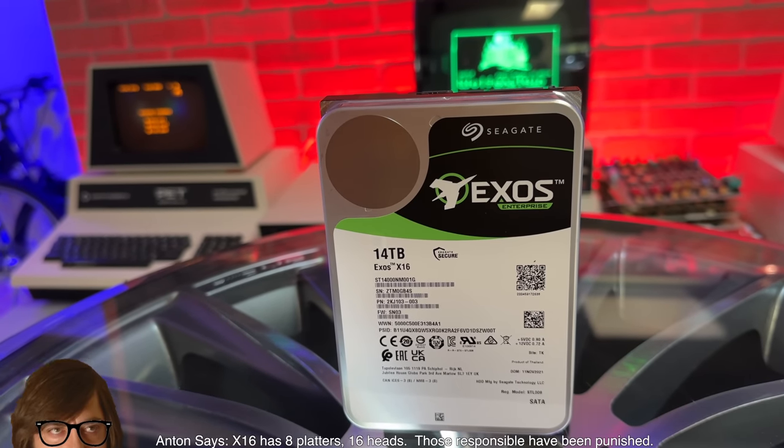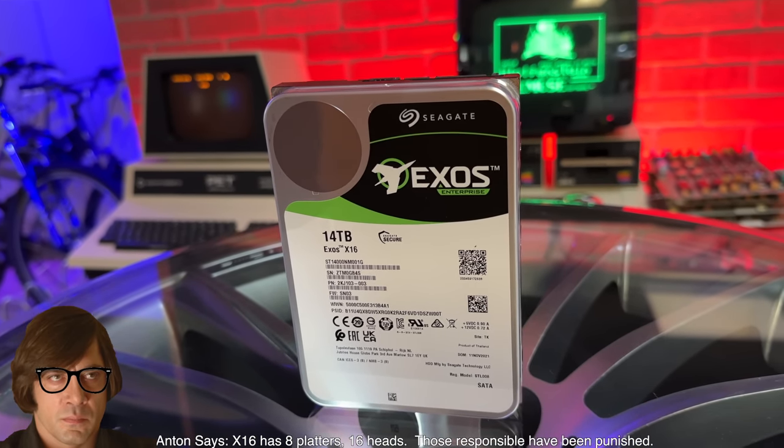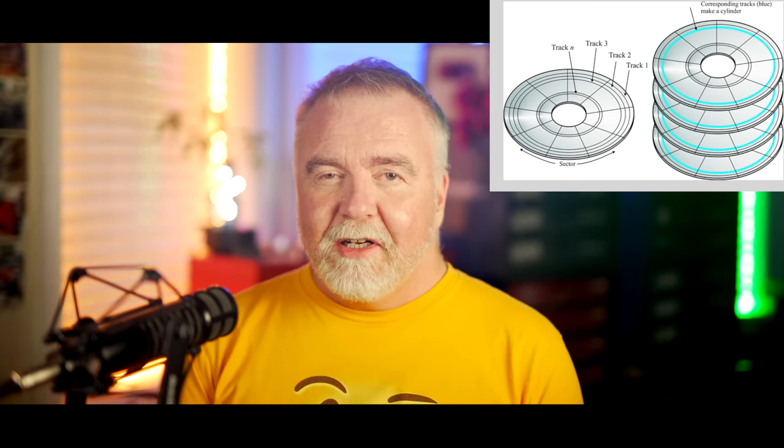Let's start with a simple case of a single disk. A traditional disk like this 14-terabyte Seagate Exos drive has 14 heads inside, one for each side of the seven platters. Each platter is broken down into a series of tracks, and those tracks are divided up into sectors. Back in MS-DOS days you'd worry about knowing the actual number of tracks and sectors, but not today. Drives present themselves as a sequential series of addressable blocks, and the fact that you're reading from up to 14 heads at once is completely hidden from the user and transparent to the operating system.